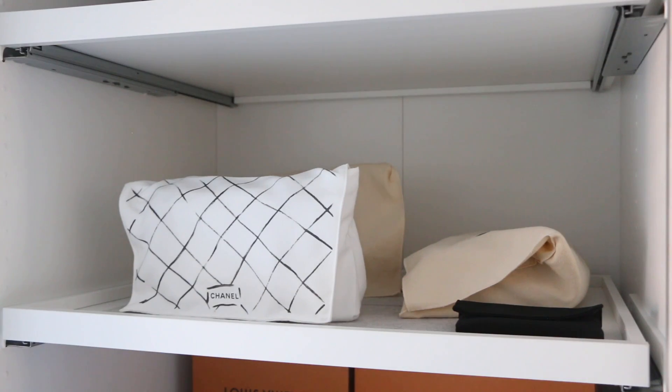The most important thing you can do is store your bags correctly. How you store your bag is vital to how it will last in 10, 20, 30 years' time. Don't store it in sunlight — I keep mine in my wardrobe with the doors closed and in dust bags. You shouldn't store bags in the boxes they come in, because as much as you think you're protecting them, you're not letting the leather and canvas breathe — and if it can't breathe it can crack and cause all sorts of issues.